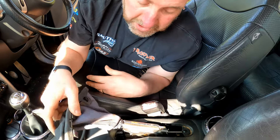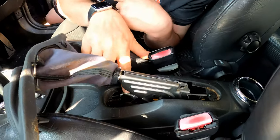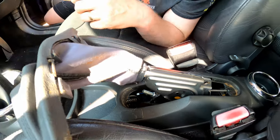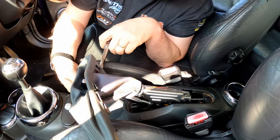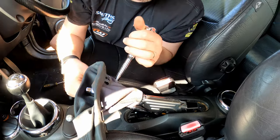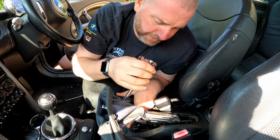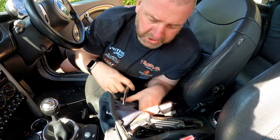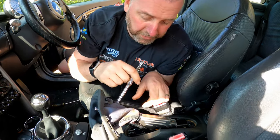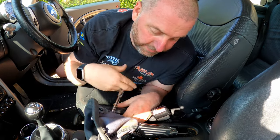Just pull it forward like so. Here's the lever and underneath is the adjuster. All we've got to do is slacken that off as far as it will go, and we'll have all the slack in the cable that we need in order to get it off the caliper. All I'm going to do is just back this nut off right to the end of the threads, so that there's plenty of slack in the cable.